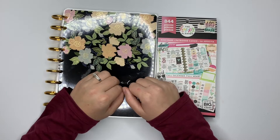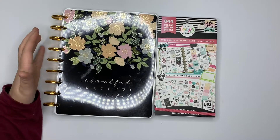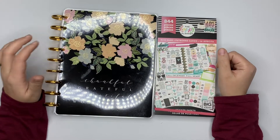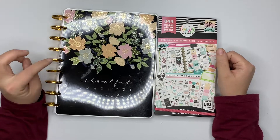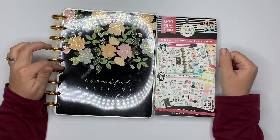Hey guys, it's Amber from Amber Plants Her Day, and I wanted to come on and do a plan with me for the first week of 2020 in my classic homebody planner, which will double as my social media planner. So make sure you stay tuned.